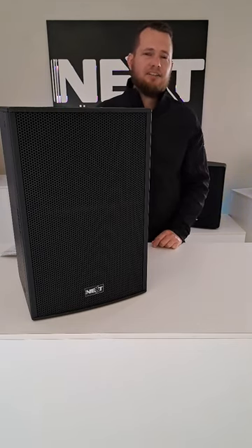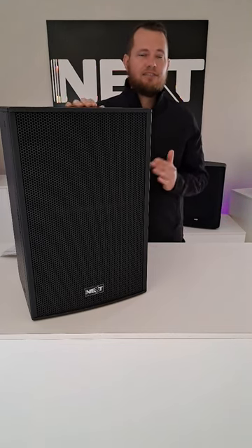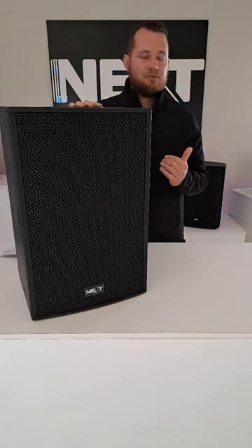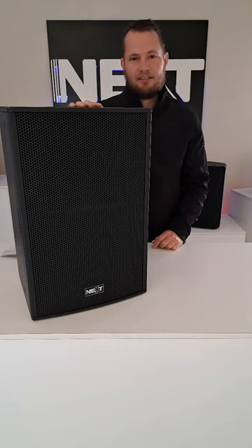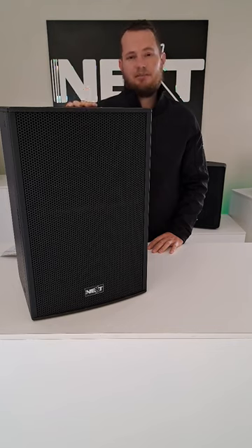The SPL rating on the 8 inch is 124 decibels. On the 12 inch active version it's 128 decibels, and on the passive 12 inch it's 139 decibels. On the 15 inch unit it's 132 decibels.